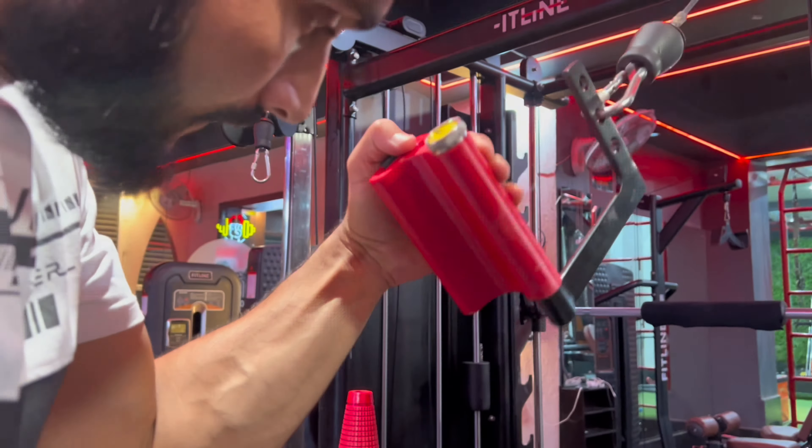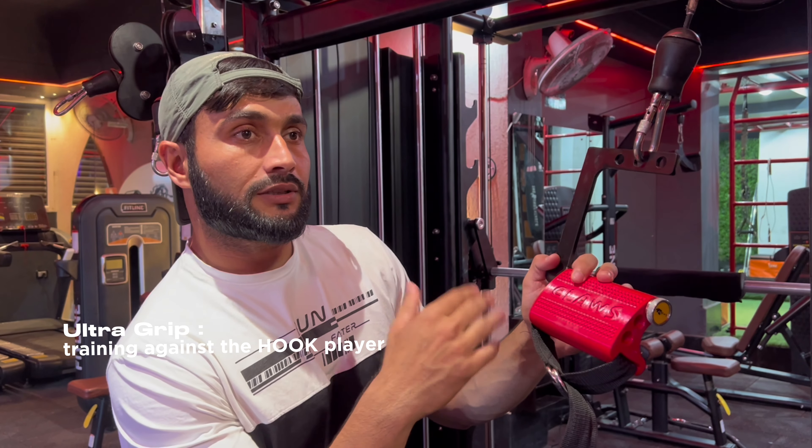This grip bomb is called Ultra Grip and this is used for palm cupping, such as for a hooker.